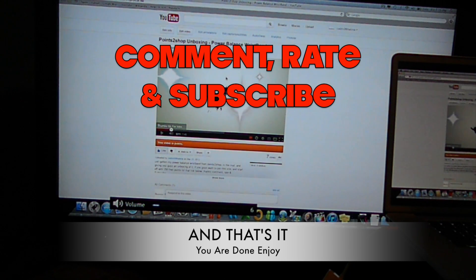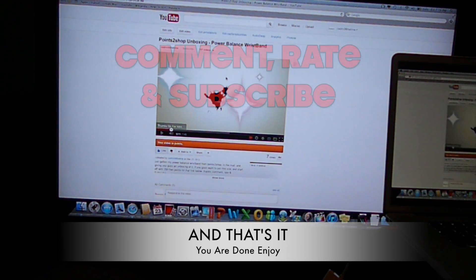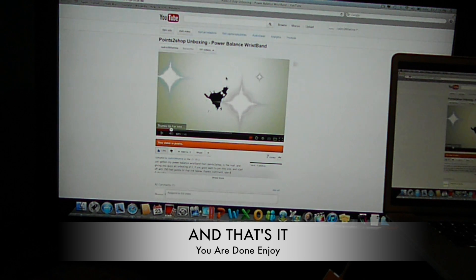Thanks for watching. Please comment, rate, and subscribe, and leave a comment below if you need any help.